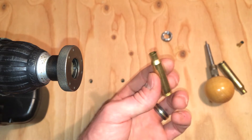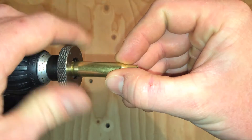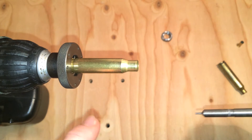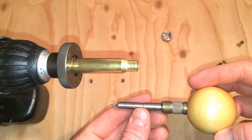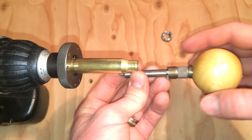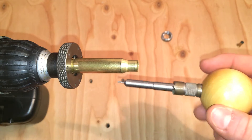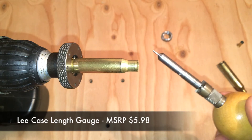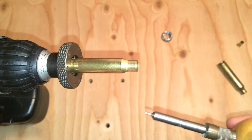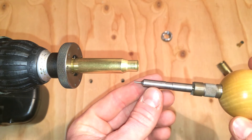I've got this little .308 that I've already sized — small in comparison to that .50 cal. I'll insert this into the chuck. I've already trimmed this one, but I'll show you how it works. You've got your sized brass in there. With this system, you're going to need the Lee trimmer — mine has the ball grip — and you'll need the length gauge for each caliber you're reloading. That's the one drawback: although it's easy to switch calibers with the three jaw chuck, you still need to change out these length gauges for each caliber.